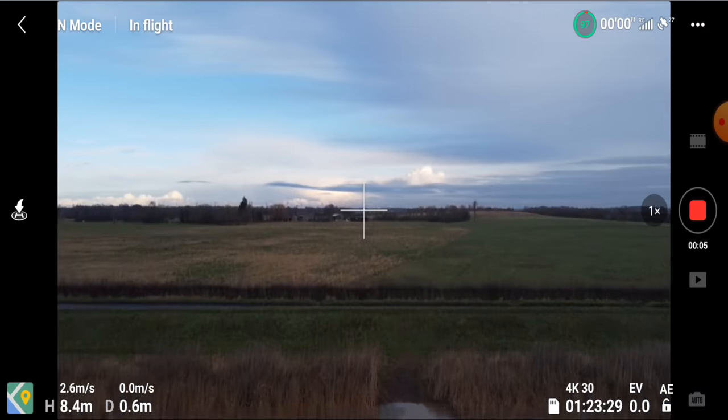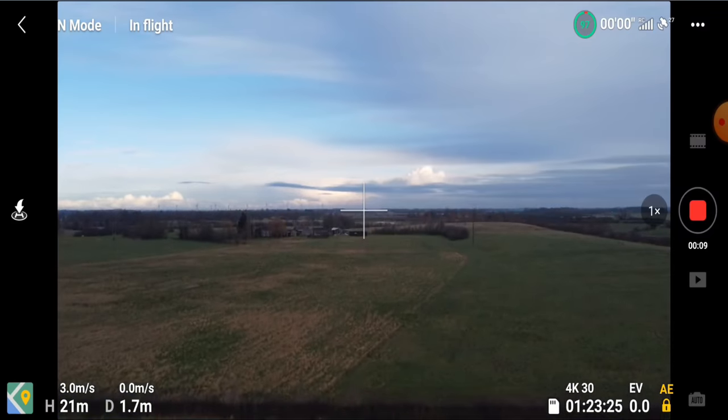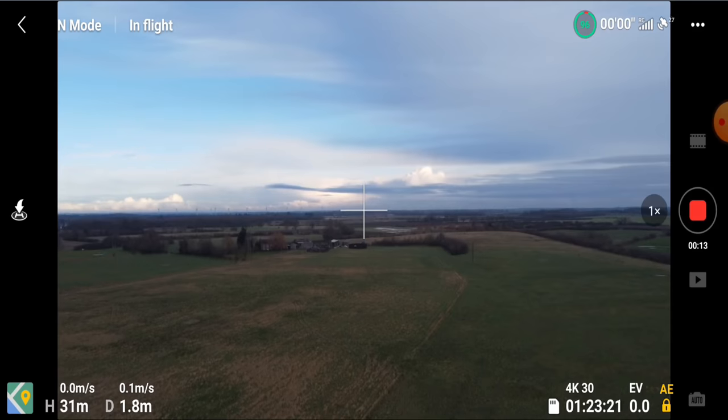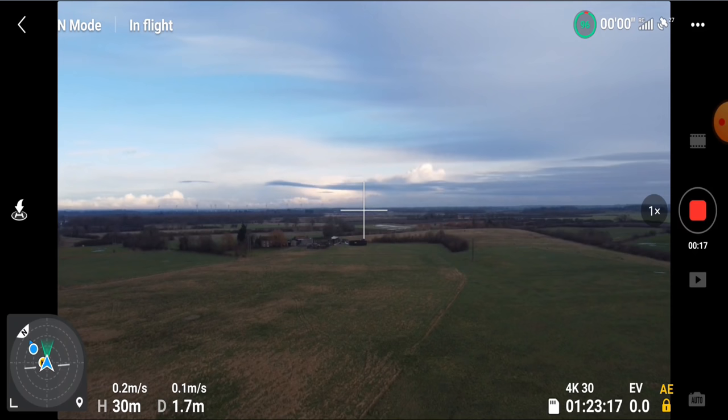We don't have much wind today, so we're going to get some height. We're going to lock in that exposure because it's a nice day. Then what I'm going to do is open up the new compass — and there we are.